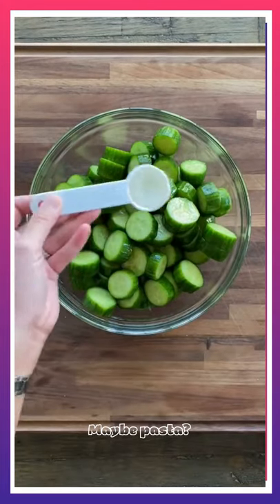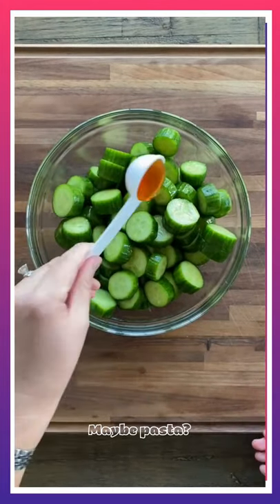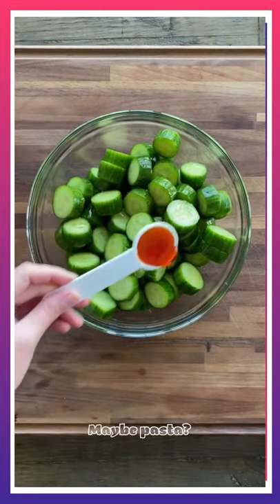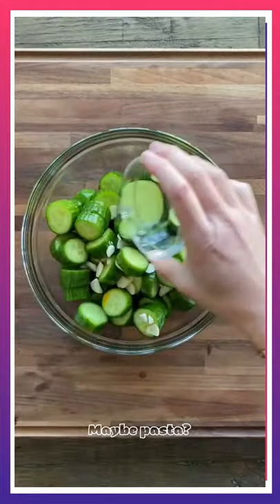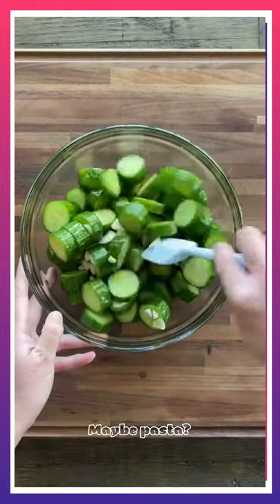For the dressing, add 3 tablespoons of rice vinegar, 1 tablespoon of mirin, 2 tablespoons of honey, 2 tablespoons of chili oil, 1 tablespoon of sesame oil, 2 tablespoons of water, and then 6 cloves of thinly sliced garlic.